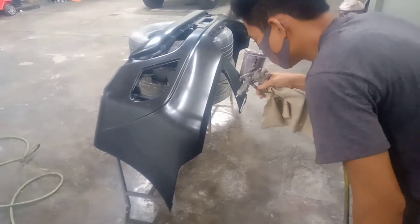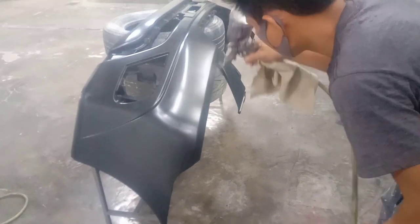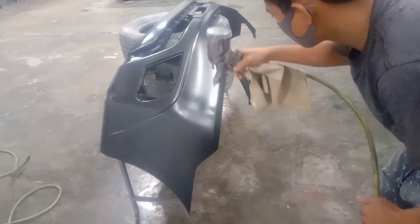Setelah permukaan bumper di primer, selanjutnya kita semprotkan warna dasar ya teman-teman. Kita semprotkan warna dasar secukupnya. (After the bumper surface is primed, next we spray the base coat, friends. We spray the base coat as needed.)